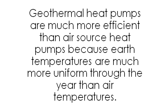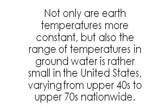Geothermal advantages — efficiency: geothermal heat pumps are much more efficient than air source heat pumps because earth temperatures are much more uniform through the year than air temperatures. Not only are earth temperatures more constant, but the range of temperatures in groundwater is rather small in the United States, varying from the upper 40s to upper 70s nationwide.